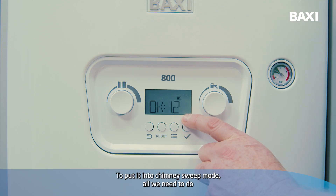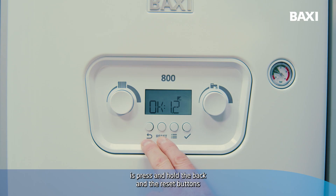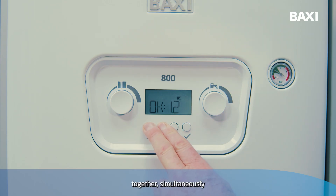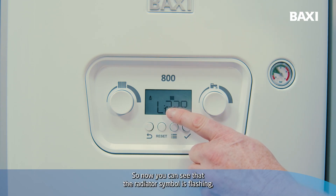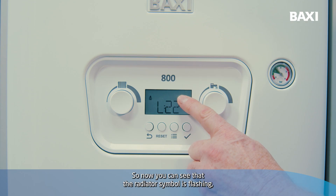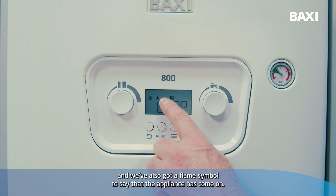To put it into chimney sweep mode, all we need to do is press and hold the back and the reset buttons together simultaneously until we get L appearing on the display. You can see that the radiator symbol is flashing, the chimney sweep icon is visible in the corner, and we've also got a flame symbol to say that the appliance has come on.